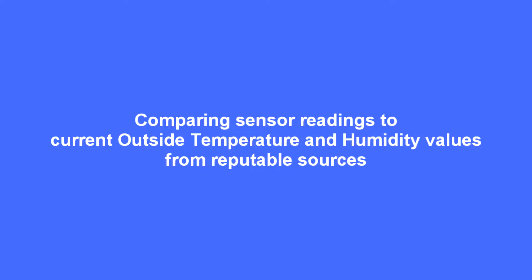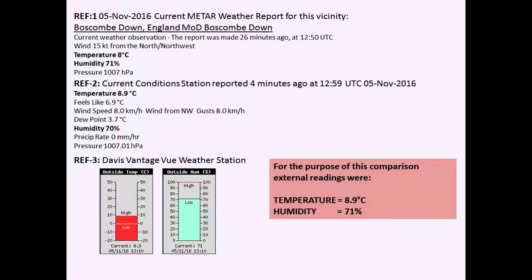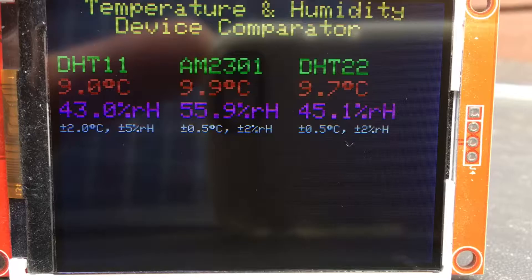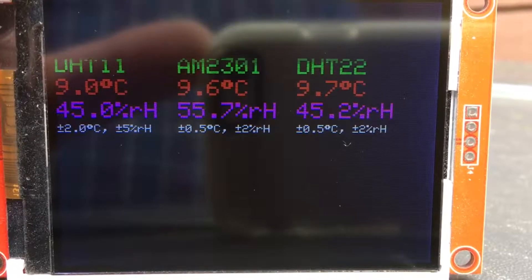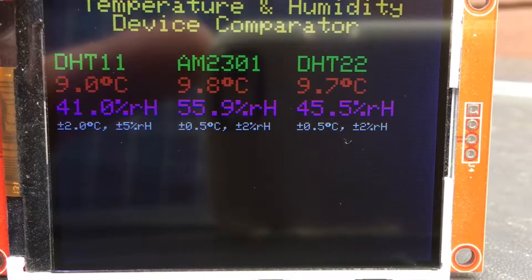I'm going to compare the temperature with some sources I took today. One was Boscombe Down, the METAR weather broadcast which is an airfield, current conditions from Weather Underground, and I've got a Davis weather station. I took the temperature and humidity from those three known, good sources and concluded that the temperature was 8.9°C and the humidity 71%. I took the sensor outside, left it there for an hour, and these are the values I got.